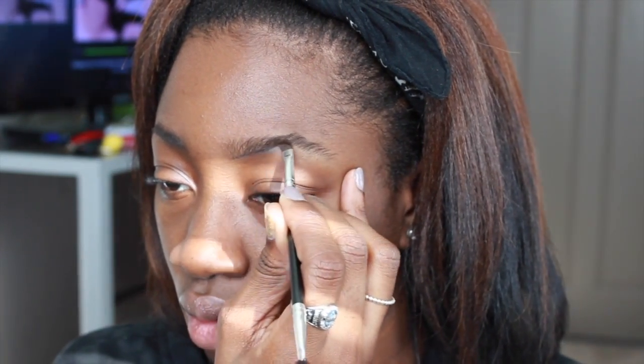First things first, I'm gonna fill in my brows. I am using the Anastasia Dip Brow in the color Chocolate. I did use the color Ebony prior to highlighting my hair, but I want to shade lighter so it wouldn't look as harsh. I'm also using an Anastasia Beverly Hills brush — the brushes help a lot with this dip brow. It works super quick and easy and it leaves the brows fleeky. One brow is straight fleeky and the other one is just on the struggle bus, so just excuse that.